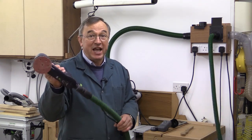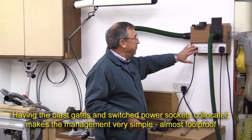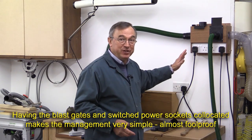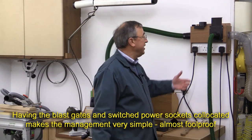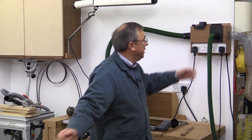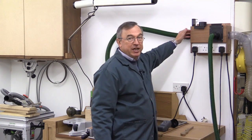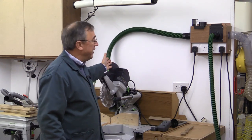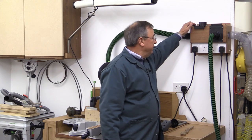We've been using the sander and everything works fine, but now we want to go on to use the Capex saw. Because the dust hub has both power and blast gates in one position, you can manage the system very simply. Changing from using the sander to the Capex is straightforward: I switch the sander power supply off and shut its blast gate — that means I can't accidentally turn it on with no vacuum support. At the same time I open the blast gate for the Capex and turn its power supply on, so the Capex gets the vacuum support it needs.